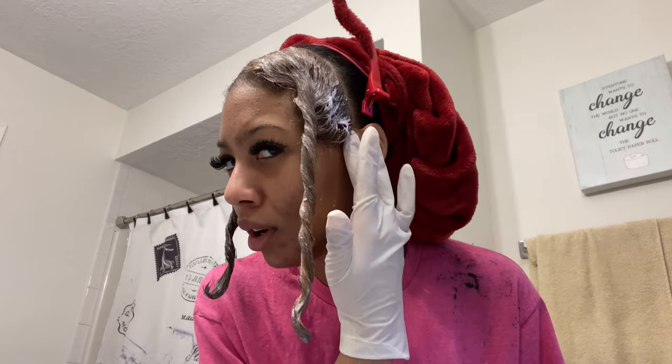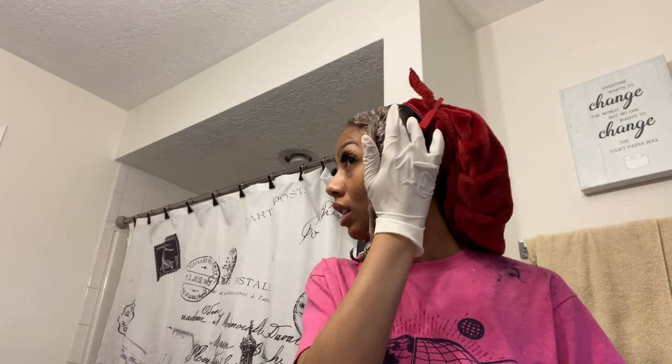So I did this side first, and when I was starting to do this side I could see the process — like it was lifting. It's lifting right now, you can see the difference. I'm going to leave this in for about 10 minutes, and if I miss a few spots I'm going to rinse it out, bleach the parts I missed, leave it in for another 10 minutes, and then we can get into the toner. I think it's going to come out really good.